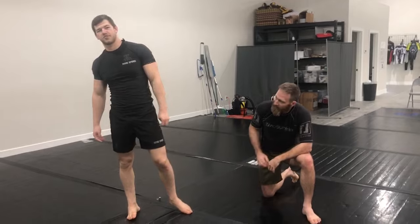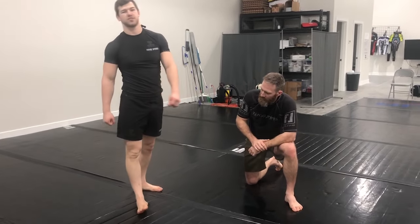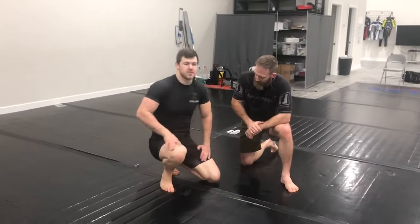Hey guys, Caleb Yonkers with Flow Theory Grappling. Today we're going to be attacking the far arm to sweep with a sumigideshi from butterfly half guard, so let's get into it.